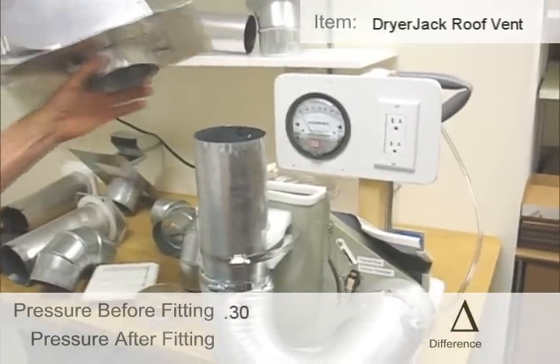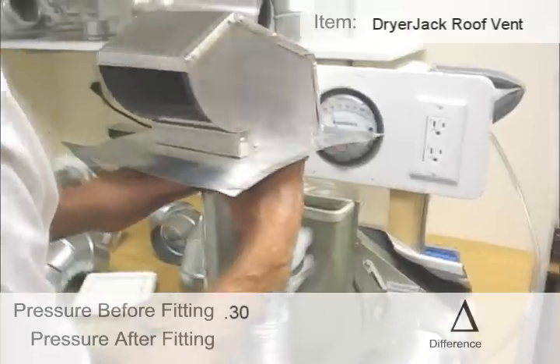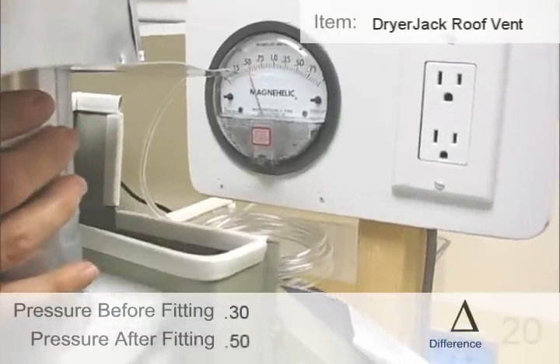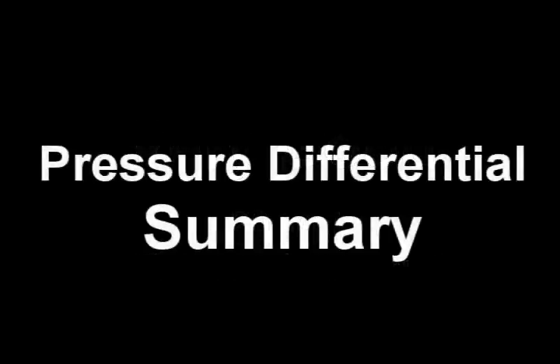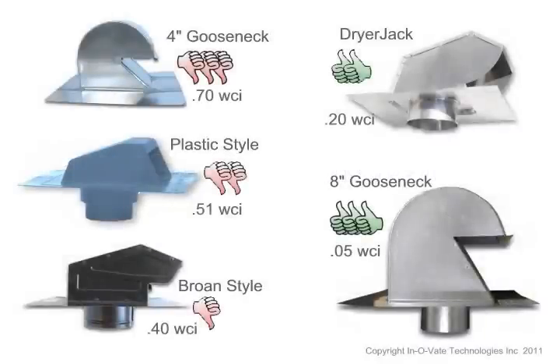0.3 without a vent. With the vent: 0.35, 0.35, 0.5.